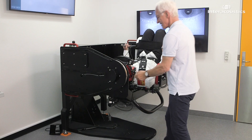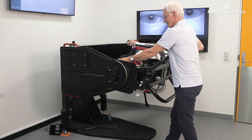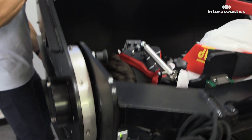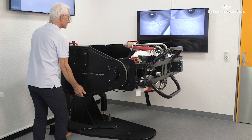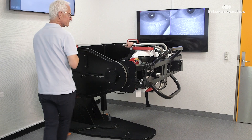For cupulolithiasis, bring the patient into a horizontal position with the affected ear pointing straight down. Apply 12 rapid decelerations in this position. Then press the foot switch to lock the main arm.